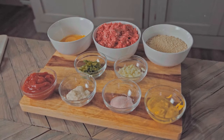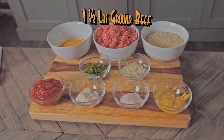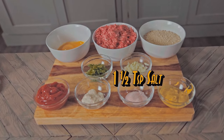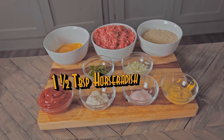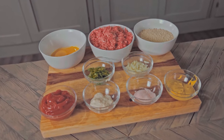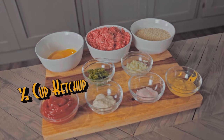Let's get started. For the meatloaf you're going to need one and a half cups of breadcrumbs, one and a half pounds of ground beef, four egg yolks, one and a half teaspoons of salt, two tablespoons of French's mustard, one and a half tablespoons of horseradish, three tablespoons of finely diced green bell pepper, two tablespoons of minced onion, and a third of a cup of ketchup.